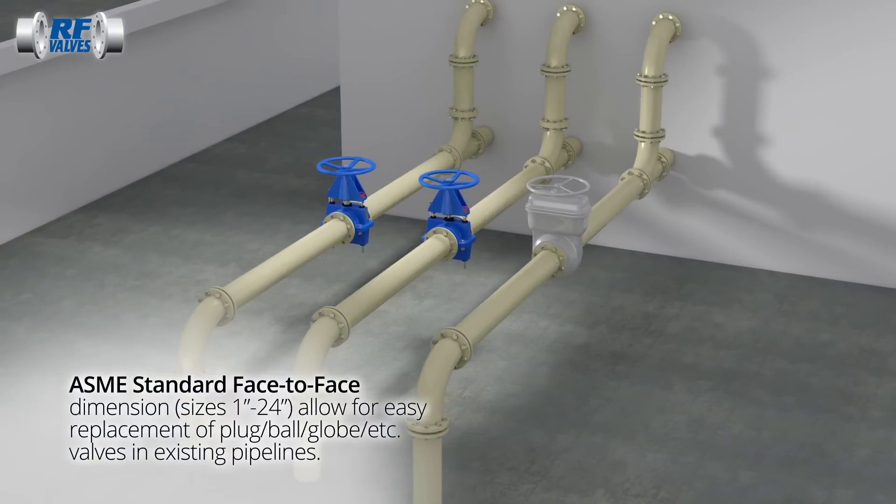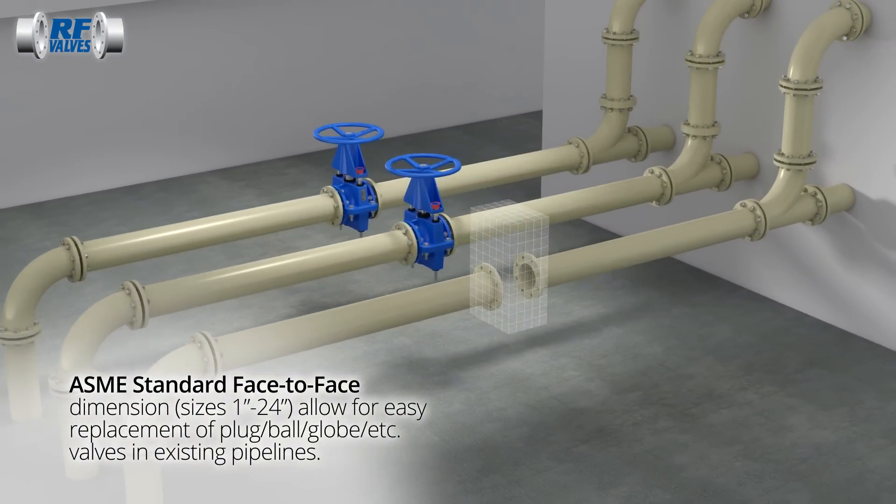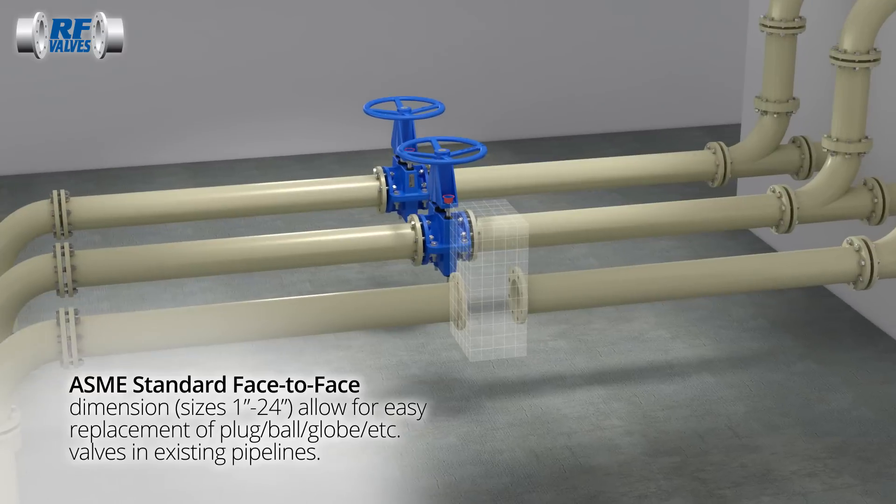A range of sizes are available and the standardized face-to-face dimensions allow for interchange with most standard ASME or DIN valves.